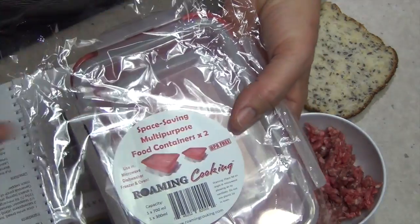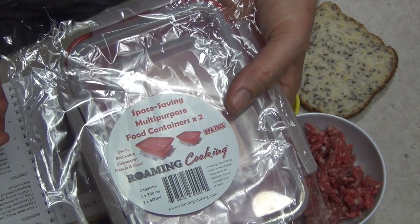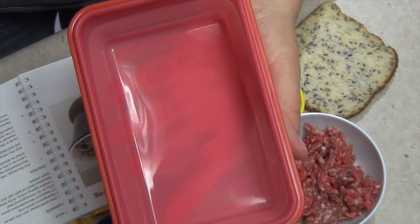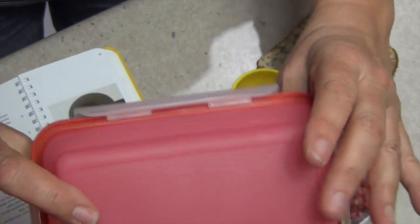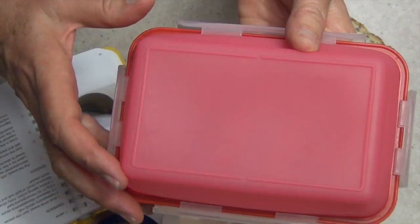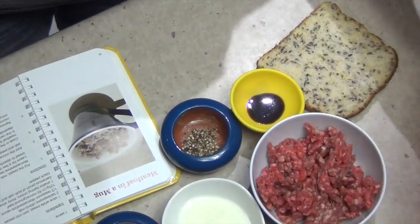This is one of the kits that I bought. It's a space-saving multi-purpose food container — two of them. It's BPA free and you can use it in the microwave, dishwasher, freezer, and oven. There are two containers in this pack and they fold really quite flat. They've got a watertight, airtight seal to keep your food fresh. This particular one holds 700ml, which is good for a salad or a half sandwich, and it folds down to just about nothing.